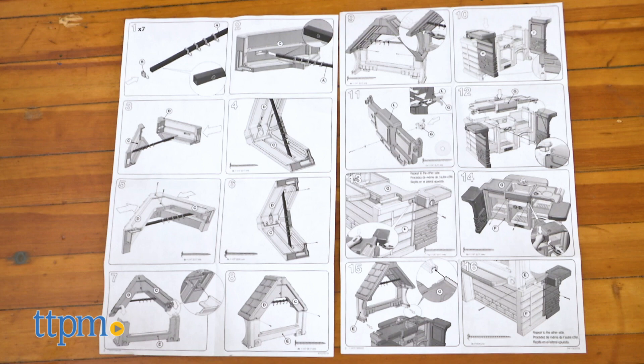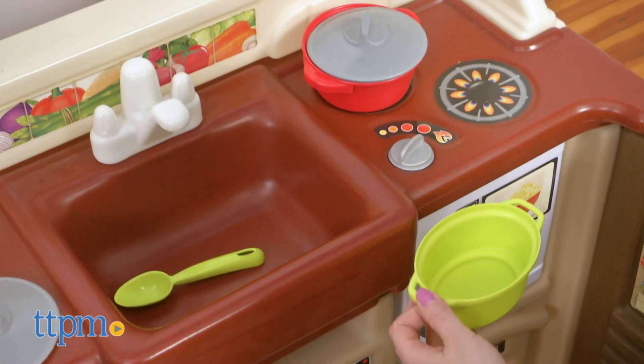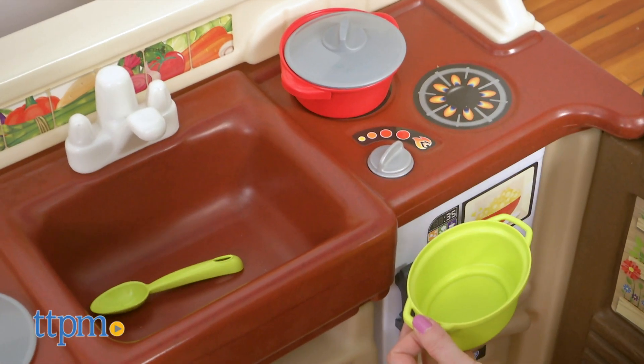Adult assembly is required and you'll need a Phillips head screwdriver. It took us 25 minutes to do and some of the steps were difficult. But once it's set up, it's a great space for kids ages two and up to play.